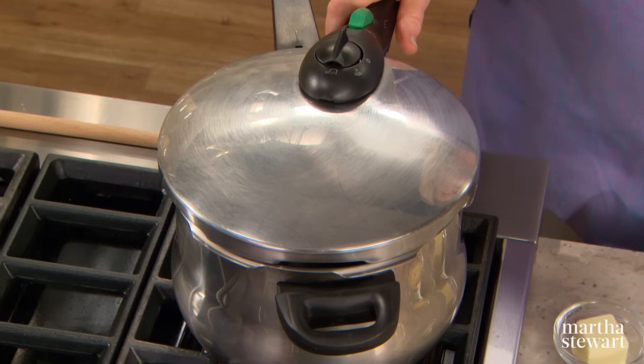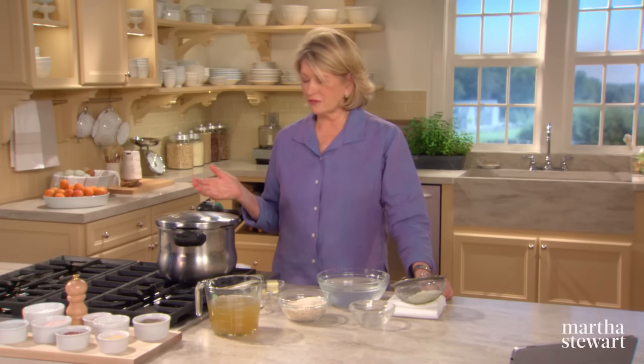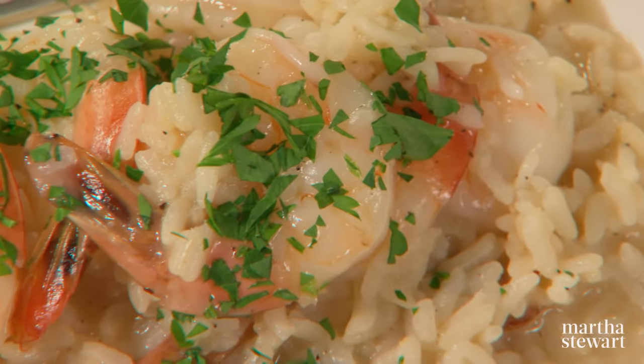How many of you actually have a pressure cooker? Many of you probably have pressure cookers hidden away in the closet — you remember your mom using them all the time, but then they kind of fell out of favor. Well now take out that pressure cooker; it can save you so much time. Did you ever think you could make a rich creamy risotto with shrimp and herbs without all the stirring?